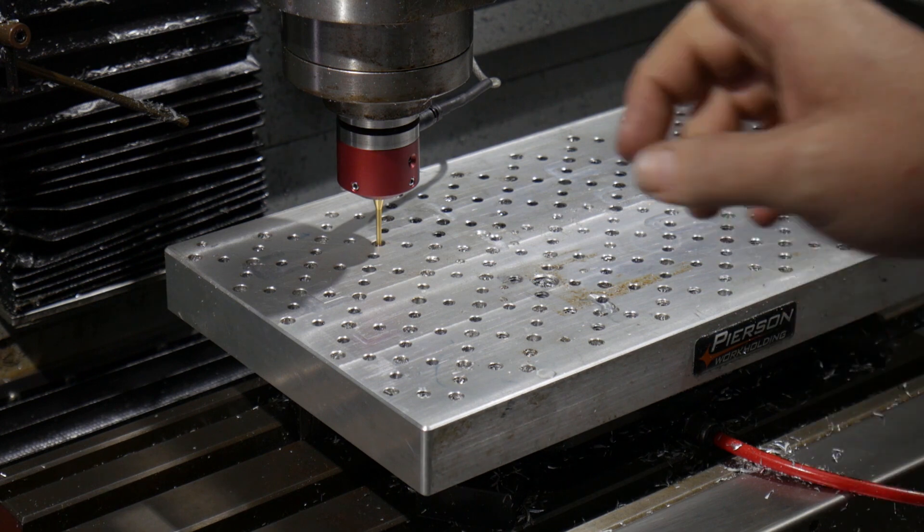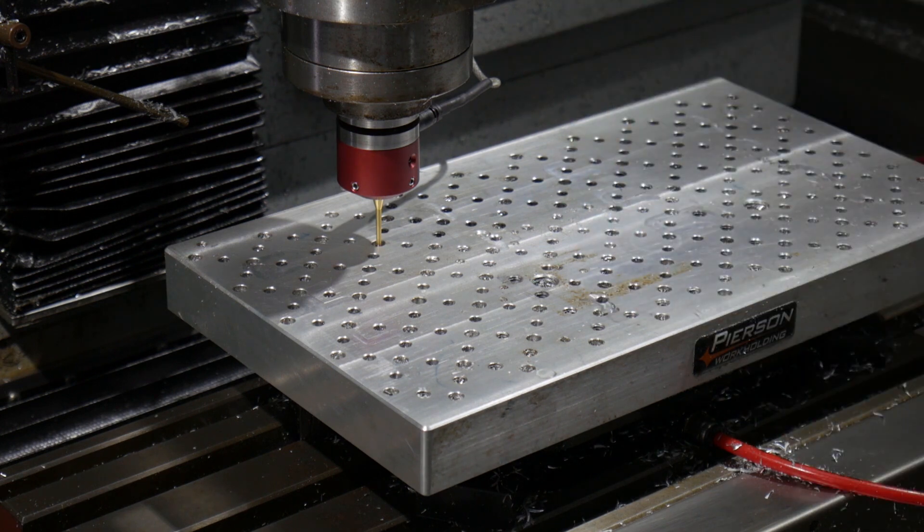All right, now with that precision reamed hole we'll measure that — it'll tell us the tip diameter.